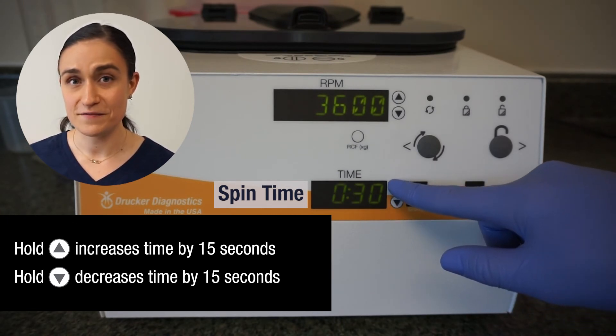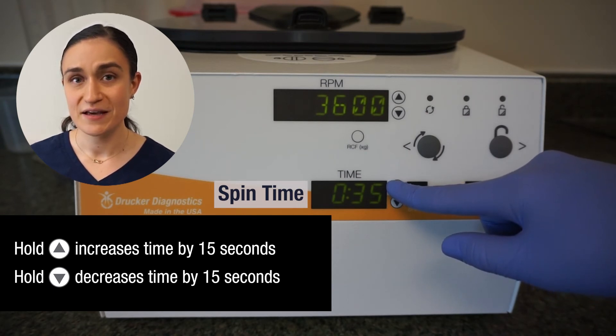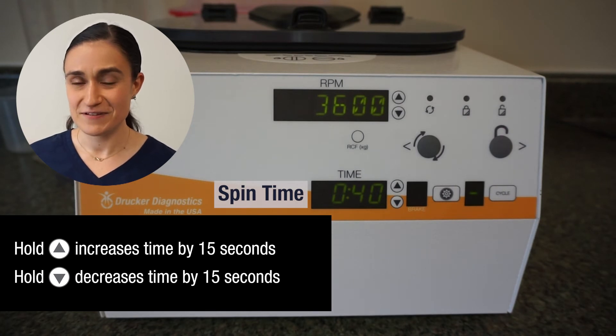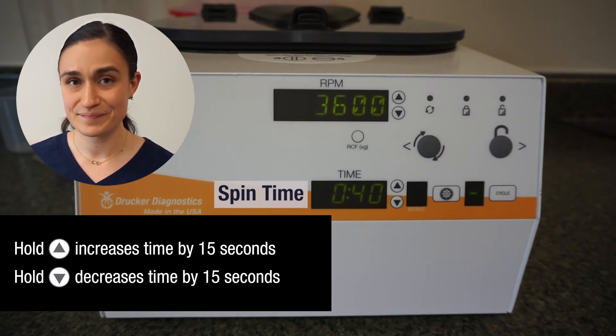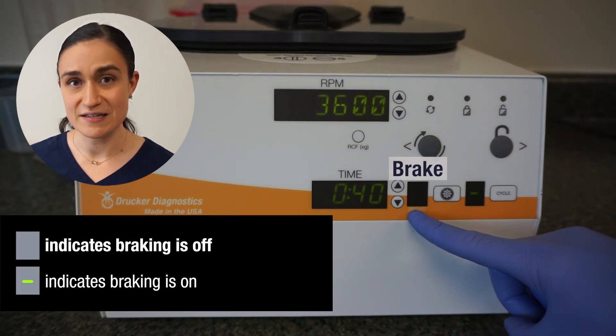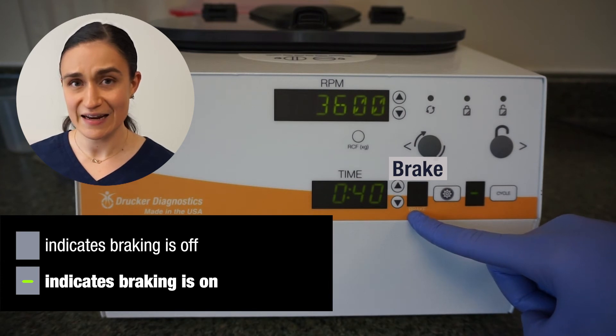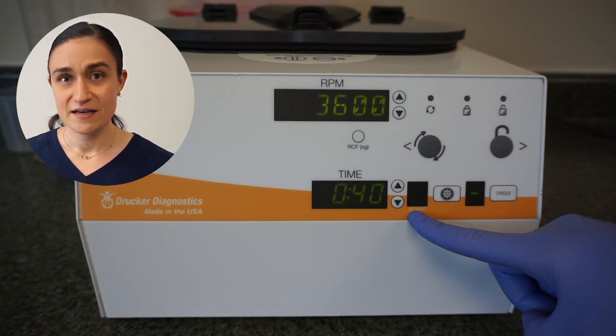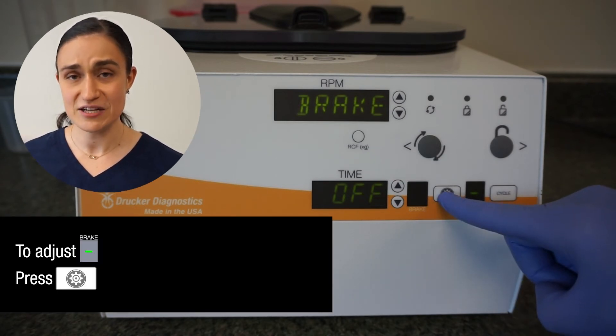Keep in mind, as with the RPMs, if you overshoot your target time, you can always use the down arrow to decrease. And likewise, if you decrease too much, you can use the up arrow to increase again. Next to that, we have a brake setting indicator. If the screen is dark, that indicates the brake will not engage to slow the rotor at the end of the cycle. If there is a line in that screen, that indicates that the brake will engage to help slow down the rotor. To adjust the brake setting, hit the menu button.